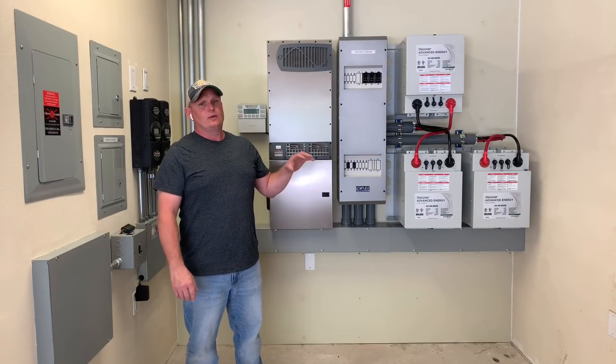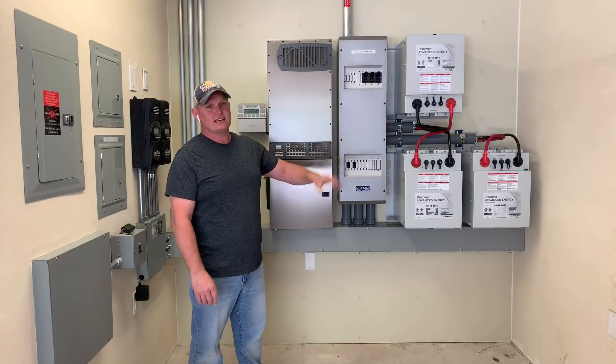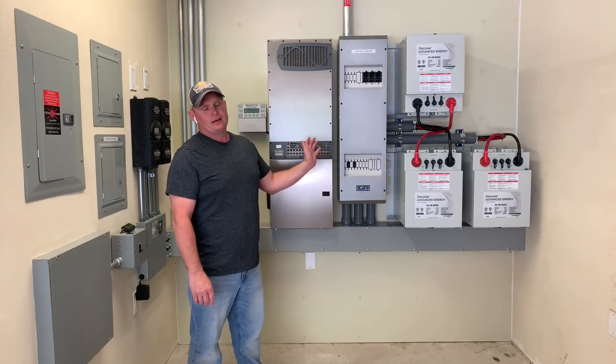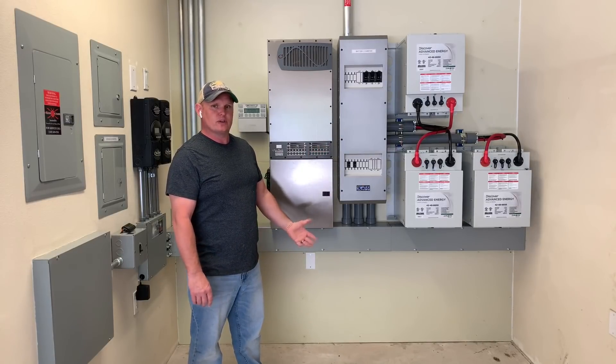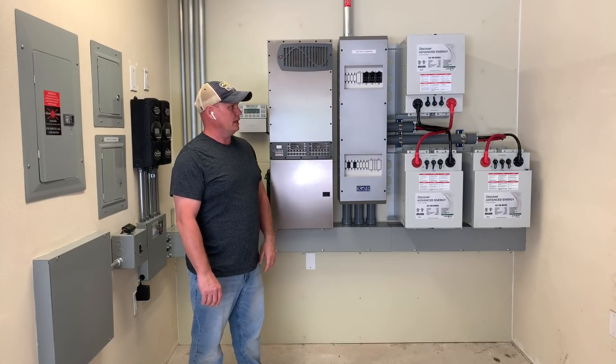All right everybody, we did it — we got the project off-grid upgrade completed. We got the old batteries out of here, the XiGNBs. We had about 14,000 pounds worth of them. We got those out of here and upgraded them with the Discover AES lithium iron phosphate battery.